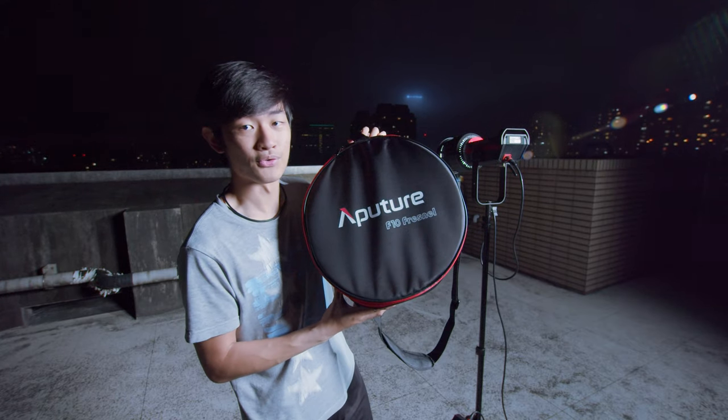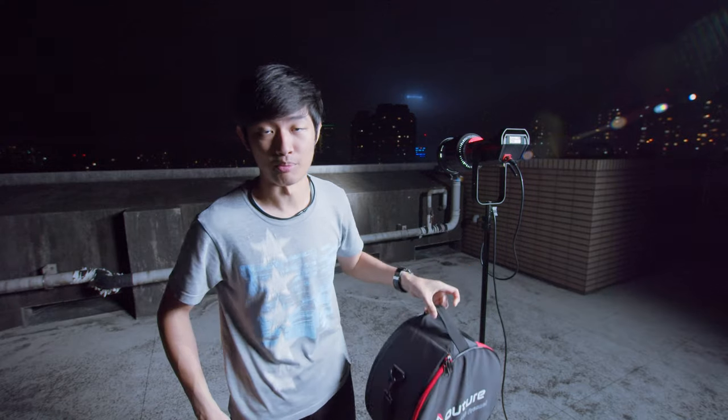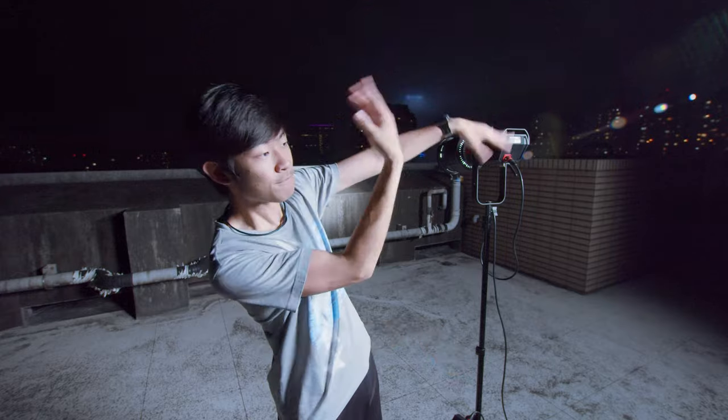So this video is kind of like an F10 Fresnel first impressions, and also an F10 Fresnel comparison with the 2X Fresnel — this is not a full review. So this is the end of this video. If you like this video, press like, and make sure to subscribe to my YouTube channel to check out more videos like this. If you want to watch more videos like this, check out this playlist. My name is Kai Wan, and I will see you guys next time. Bye bye.